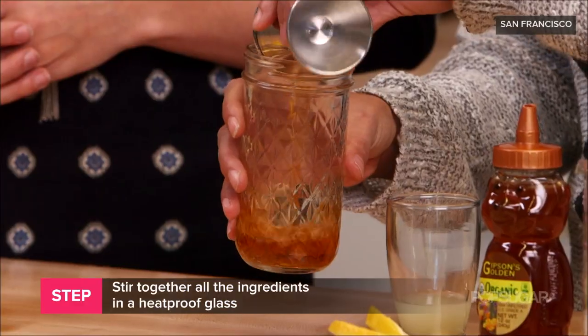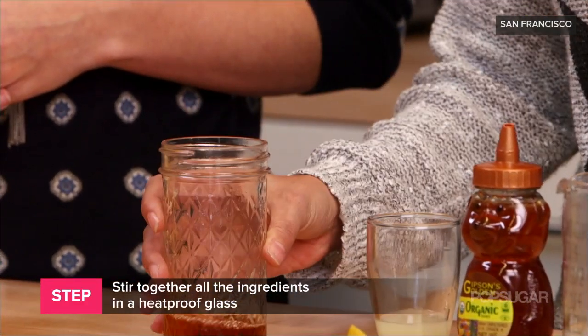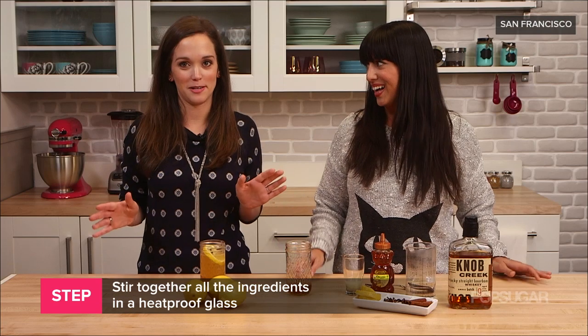You can just mix everything up, so we'll start with our bourbon. And if you don't like bourbon you can use scotch, you can use brandy, or rum — so lots of options here.